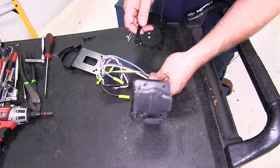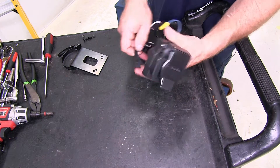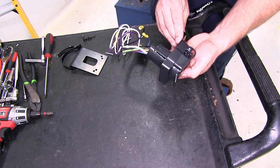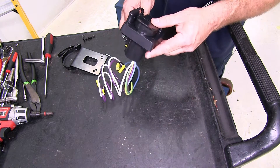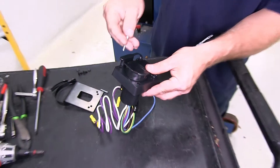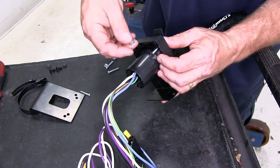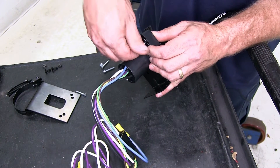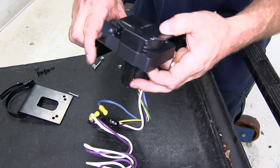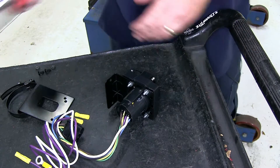We're going to go ahead and put the bracket together here off the vehicle. We'll go ahead and slide the bracket through the wires like this. We're then going to go ahead and attach it using the hardware provided. We'll go ahead and drop a screw down in, put a locking nut on the backside, and do that at all four corners. Then go ahead and tighten everything down.